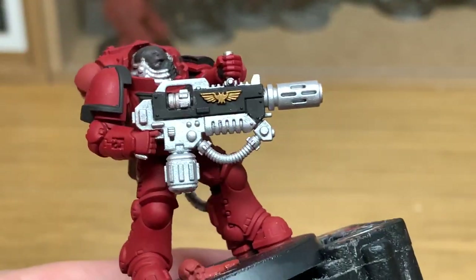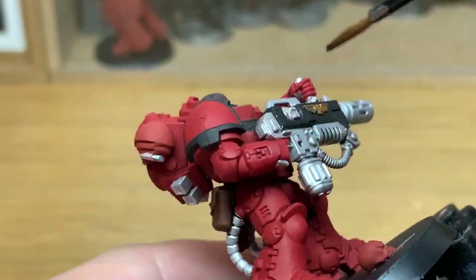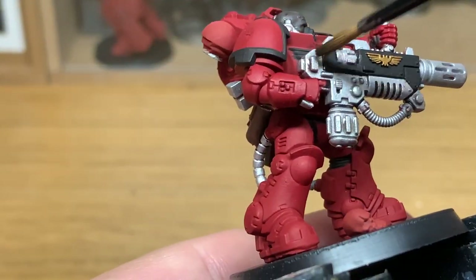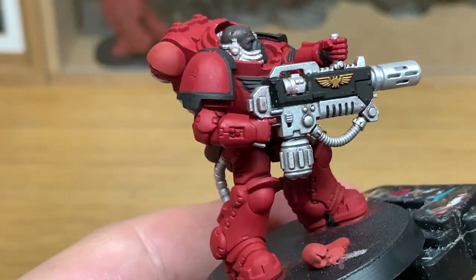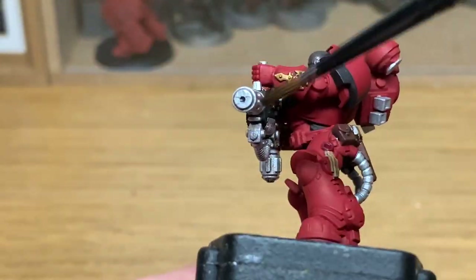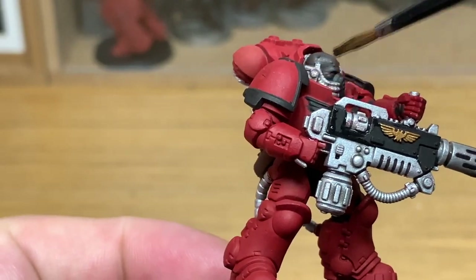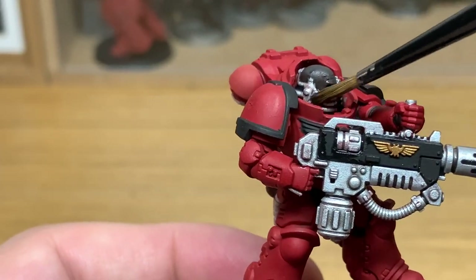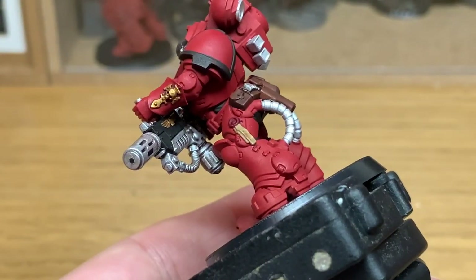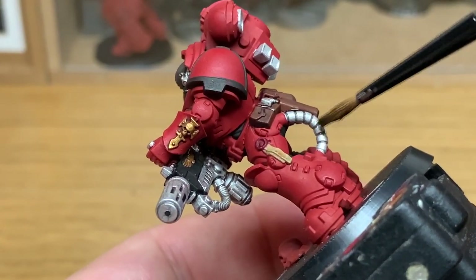Now it's Nuln Oil Gloss. I'm going to use this just to do the melter rifle — all that silver bodywork we've got there, the tubes coming out the back of his legs, and also the vents and stuff on the power pack and the bits on his respirator too. It's not really necessary to do this in Nuln Oil Gloss, but it does tend to make it a little bit more shiny, keeping with the Imperials having nice shiny weaponry.